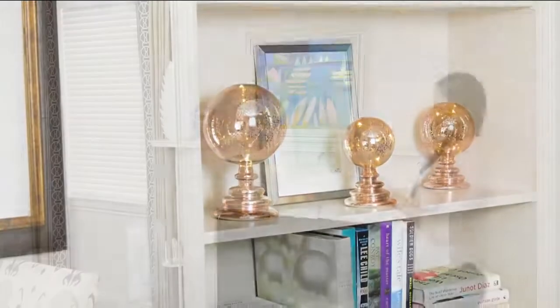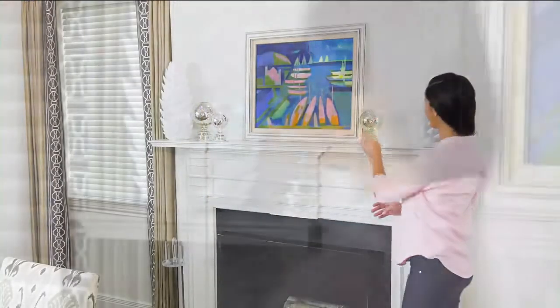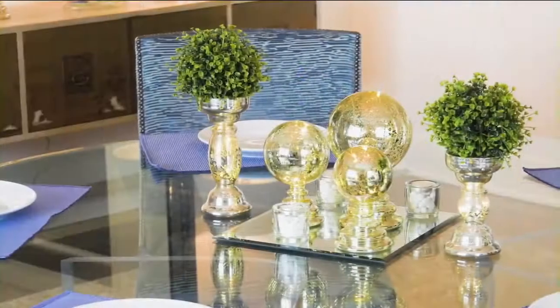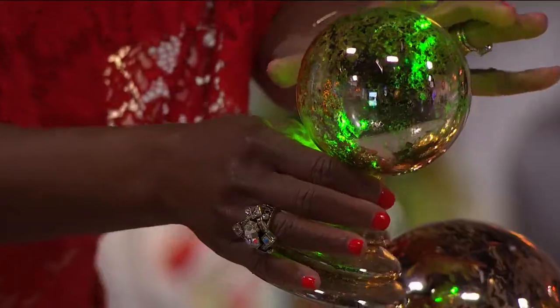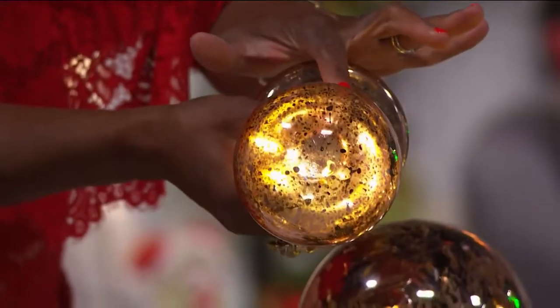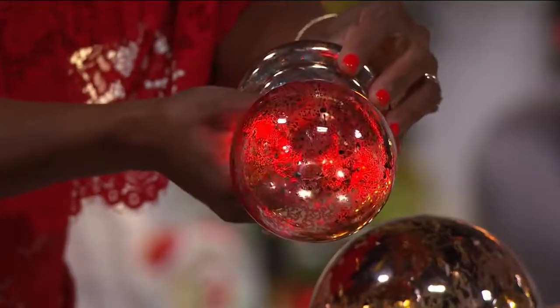These have two different settings on the lights. They can be color-changing — do you see how this is color-changing in my hands? Or you can have it set to just white light. That's your choice; color-changing is fun.